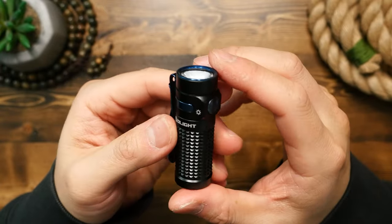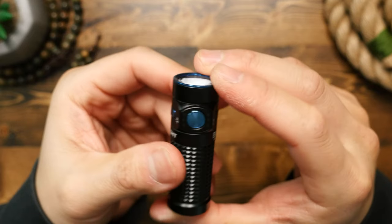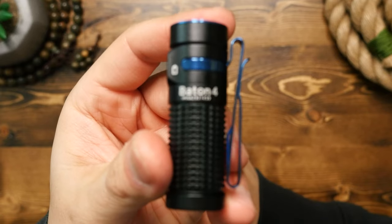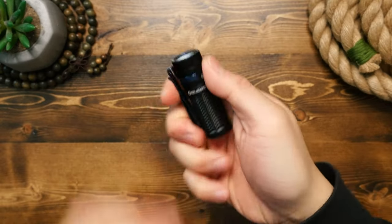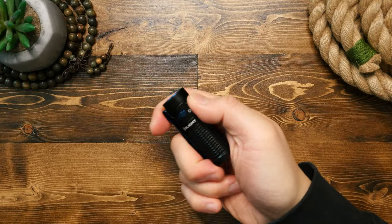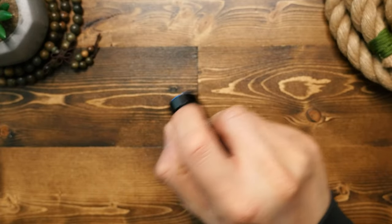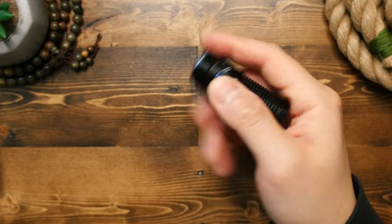Let's start off with the light itself. The size of this little guy is perfect for everyday carry — small enough to fit in the fifth pocket of your jeans or cargo pants, but still large enough for a good purchase when you're using and holding the light. Overall, it's solid feeling and has an excellent build quality.